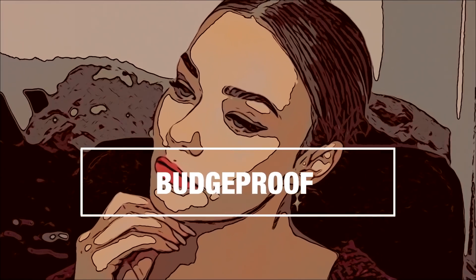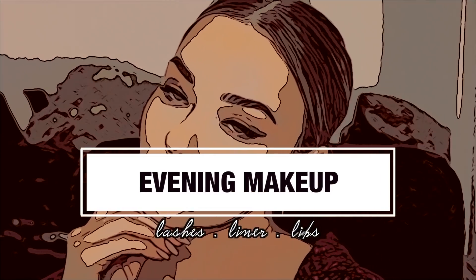Hi everyone, welcome back to my channel. Today's video is going to be a budge-proof evening makeup look. If you suffer with watery eyes like I do and you smudge your lipstick and your mascara flakes, this is the tutorial for you because it is the exact makeup look I will wear if I want to make sure none of that happens.